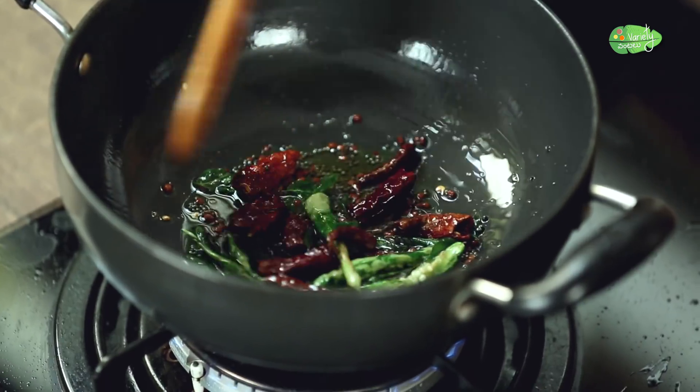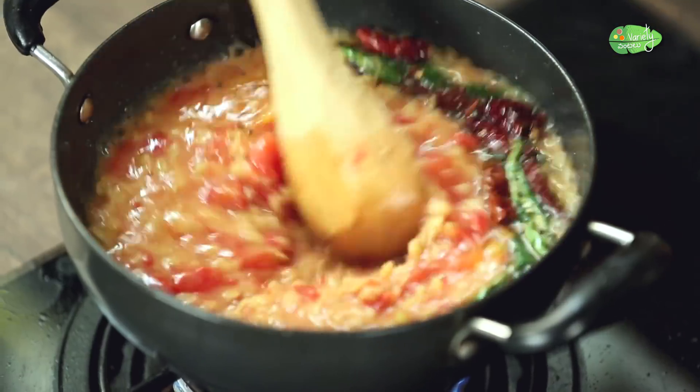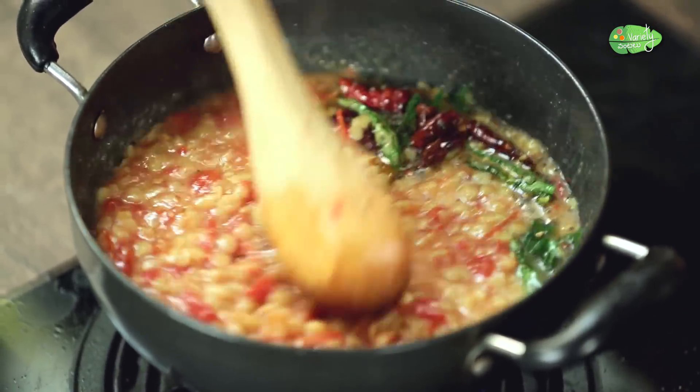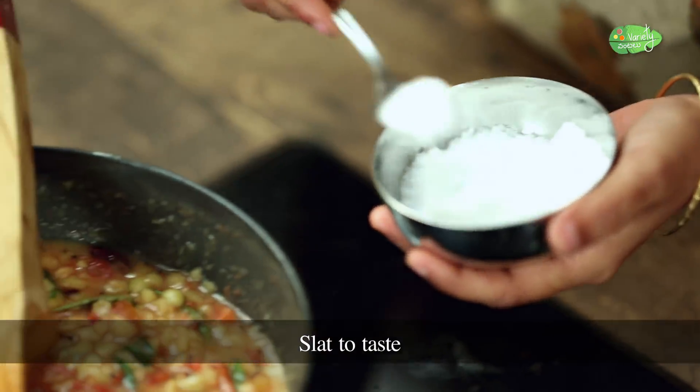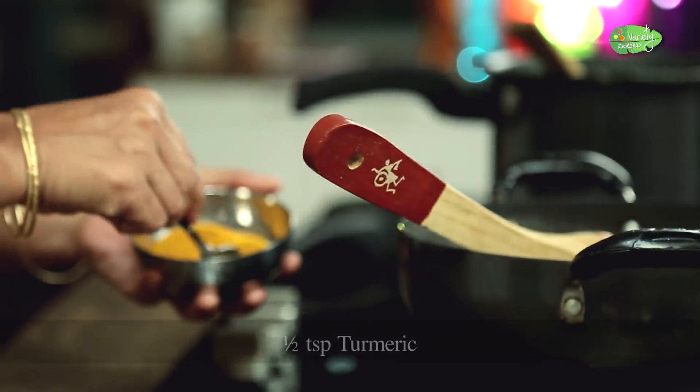Let's fry everything in the pot. We will fry it and then pour out all the seeds and layer them.